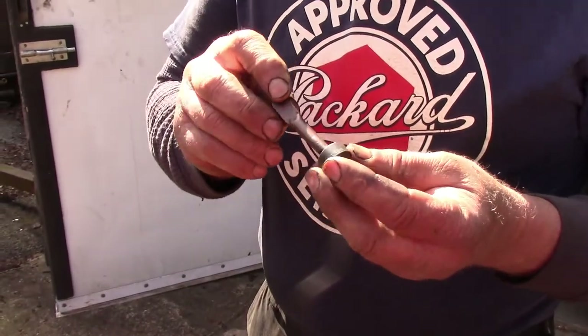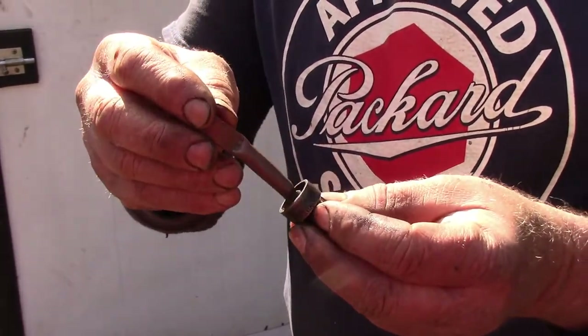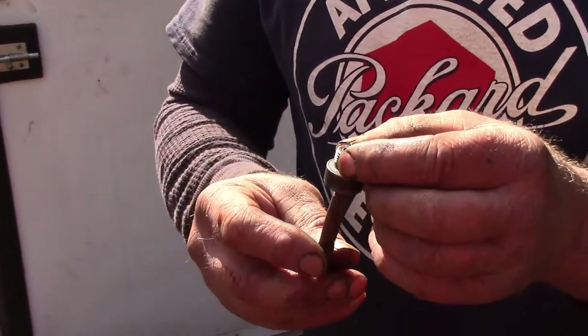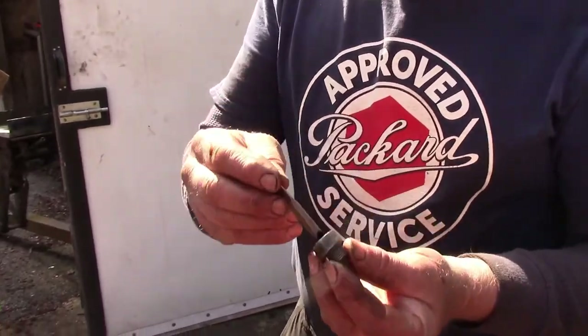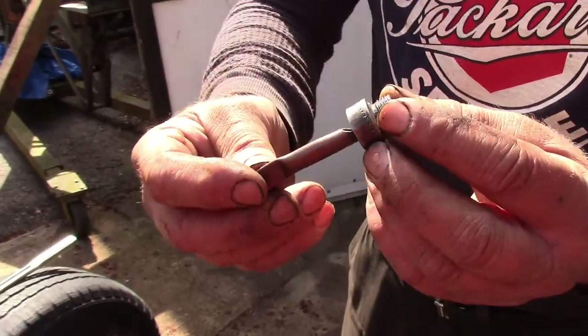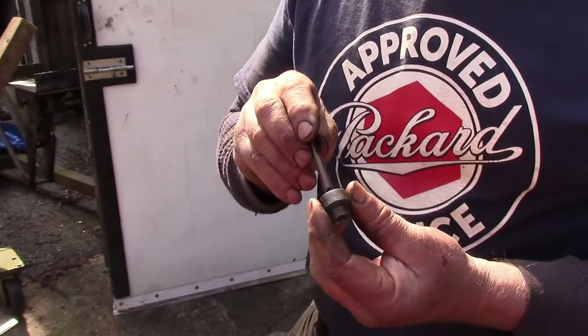This is one of my most favorite possessions. This is a tool that was made by a very dear friend of mine who's long since gone, and he made this back in the 1940s — it's a whistle made from a spark plug. Its whole purpose in life is to tell you when number one is coming up on the compression stroke. You listen for it to exhale.